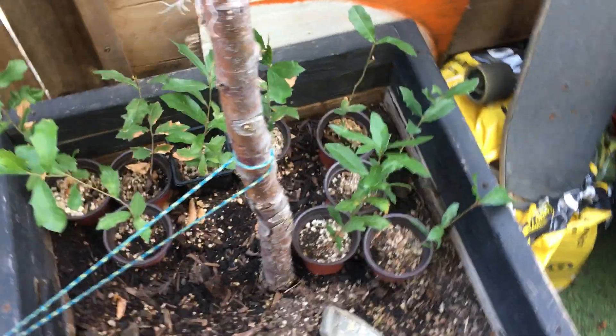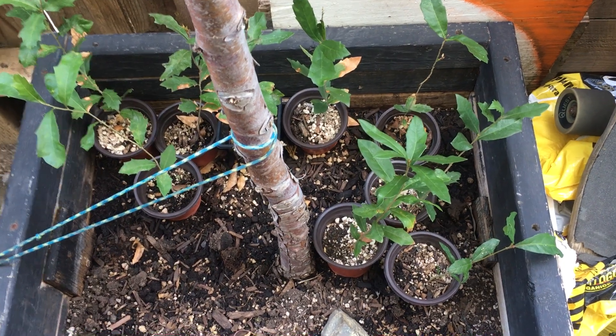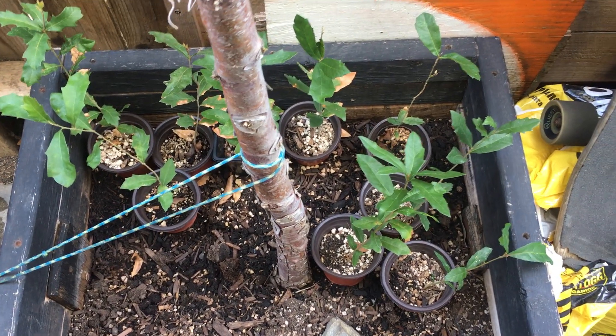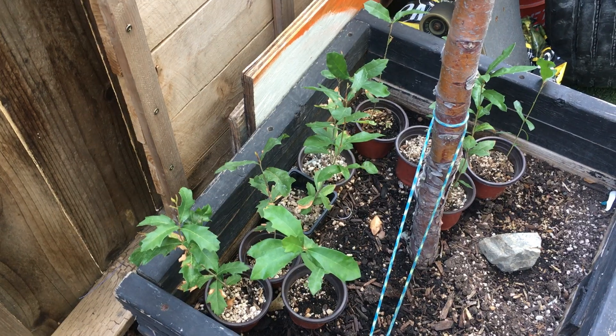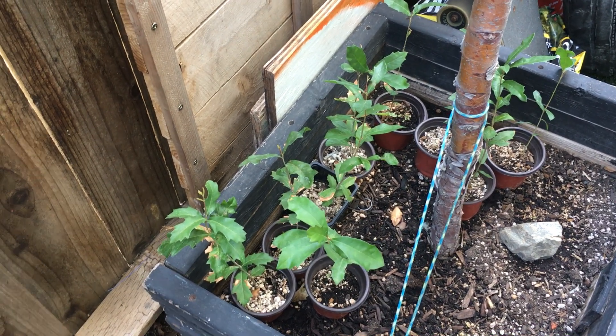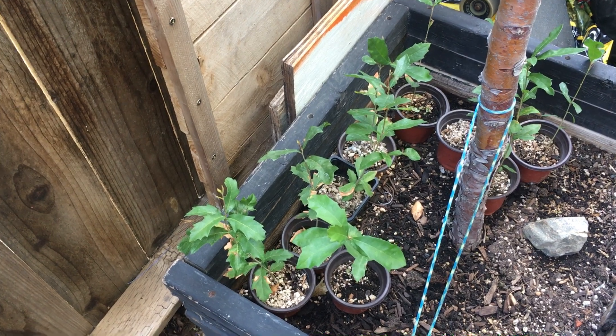I've already had a couple that were in a different area with more sunlight and they dried out. So you want to keep them away from direct sunlight. Even if they don't get any direct sunlight at all when they're outside, that's good too.